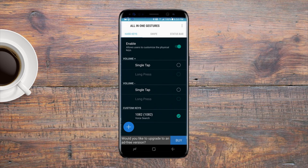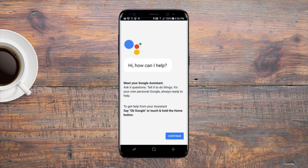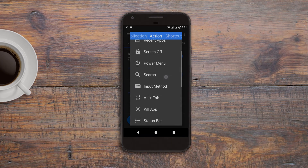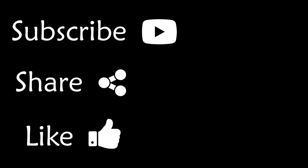That's it! Now whenever you press the Bixby button, instead of Bixby, Google Assistant will be launched. You can also launch any other app or perform any action by selecting a different option instead of voice search. I hope you liked it — hit like, share, and do subscribe to my channel to watch more videos like this.